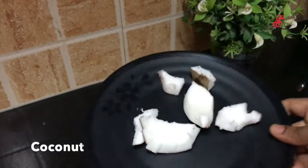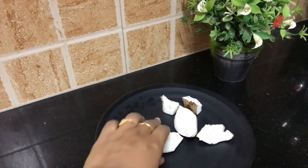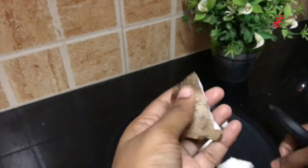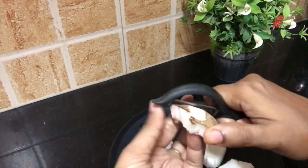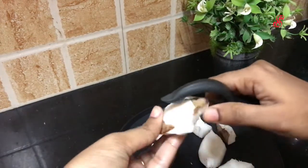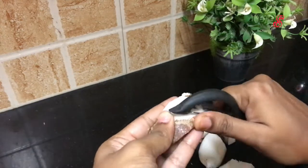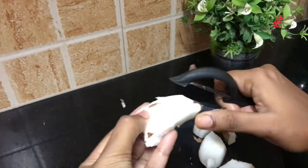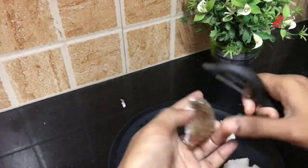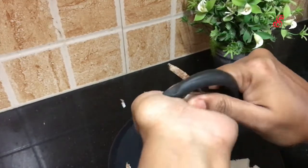When we add the Thanga, we will use it as a custom. When we add the Thanga in the Barfi, we will add it. Please add the skin. If we are not using the skin, we are not using it without the skin.